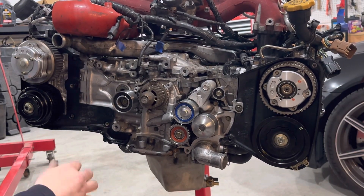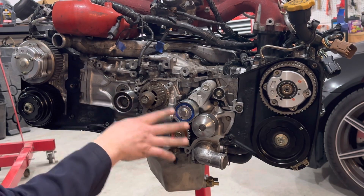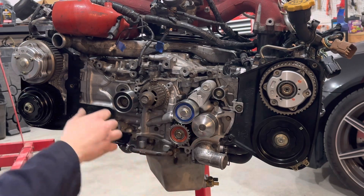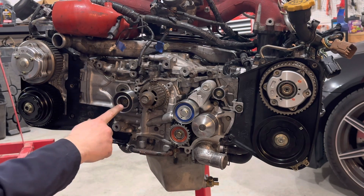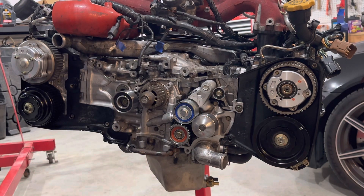Time to torque down your pulleys. Hopefully you're using all new pulleys and a new tensioner — may as well throw a new water pump on there too. The 14 millimeter bolts are 29 foot-pounds and the 12 millimeter is 14 foot-pounds. Don't worry too much about decimals.